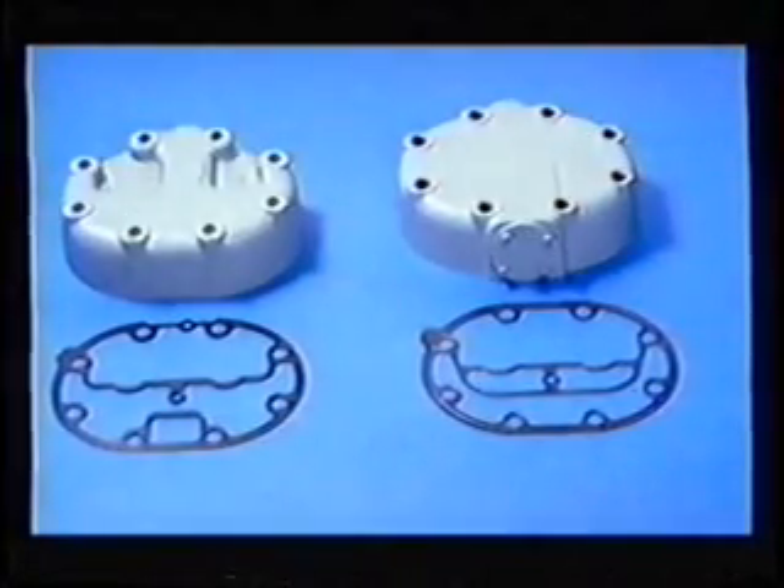Although both the cylinder bypass, as shown on the left, and the suction cut-off, shown on the right, use the same type of control valve, the cylinder heads and cylinder head gaskets are physically different, and the parts cannot be interchanged. Notice that only the suction cut-off head has a cap on the lower side. This is one way of telling the two types apart.